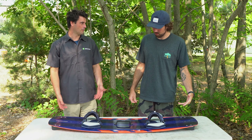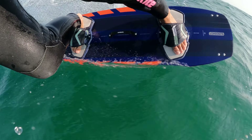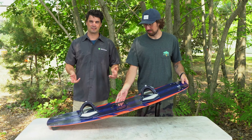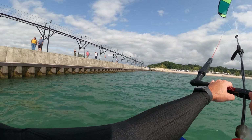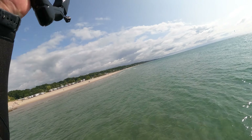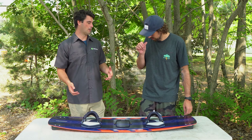We both rode this board yesterday — absolutely stellar. Nothing crazy new with it, some pretty stellar new graphics. It's a tried and true Asylum. If you've ridden any of the previous versions, it's more or less unchanged — really a high rocker line, more of a freestyle board, pretty stiff, but that stiffness still helps absorb some of the chop.